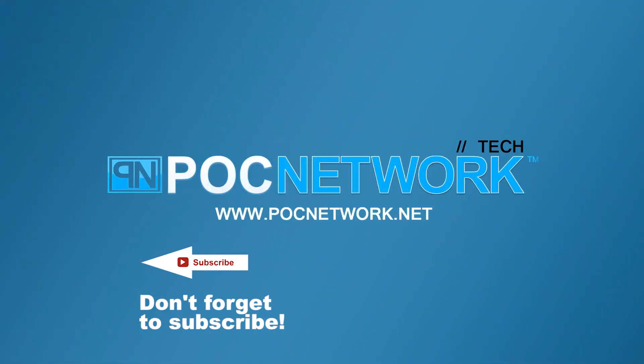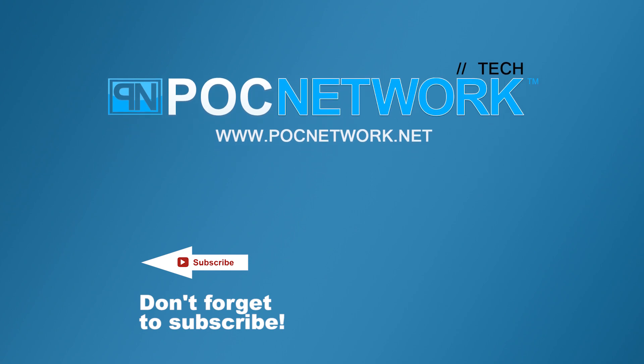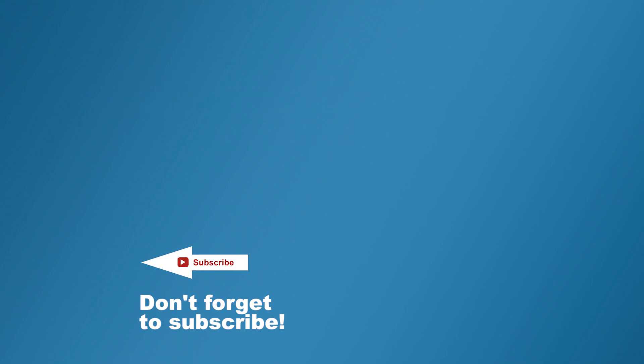If you want to stay on top of all the latest and greatest gadgets we cover, remember to subscribe right here. Subscription button — click it. You're going to want to. There are lots of videos, interviews, previews, all sorts of stuff.